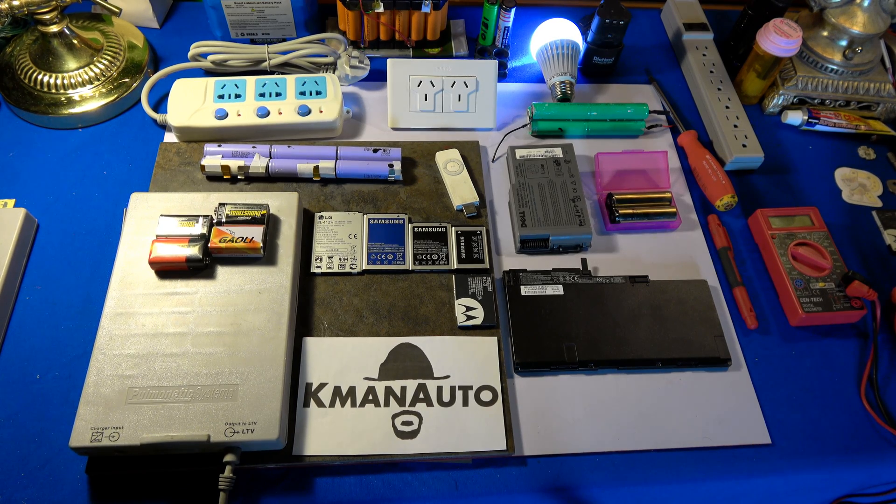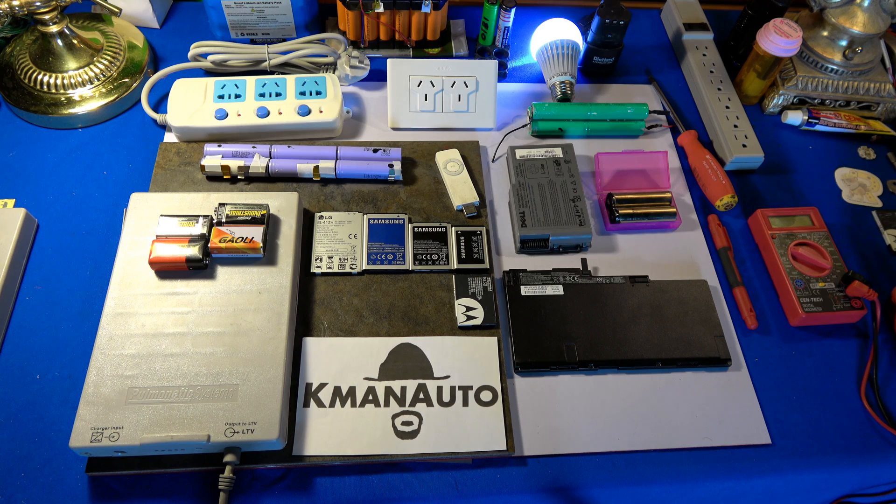Welcome to my new video series K-Man Energy. We have K-Man Auto covering all your favorite transportation modes such as steam and electric, but now we have K-Man Energy, and in this series I will be covering different styles of batteries and electronics and how they're constructed.